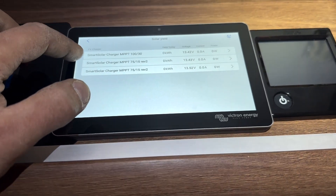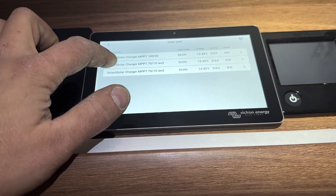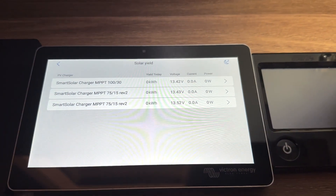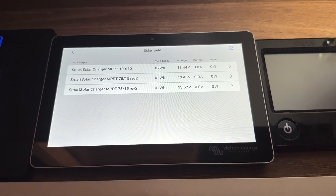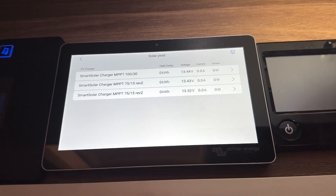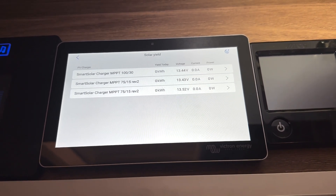If we go to the solar, you can see the different arrays. That's the two 185 watt panels, and then these two are the new sets we put up today. They're only showing a voltage of 13 volts, but that's because we're inside — as far as the panels are concerned, it's dark. As soon as we drove outside, you'd see the voltage go up on all of those panels.